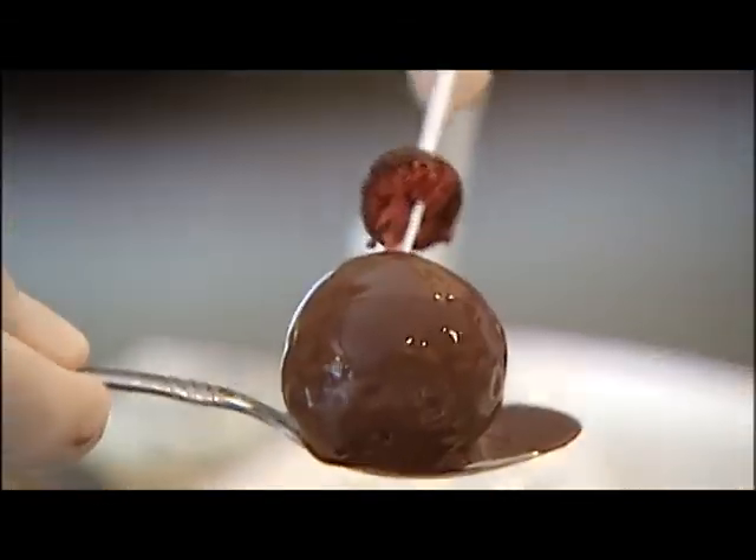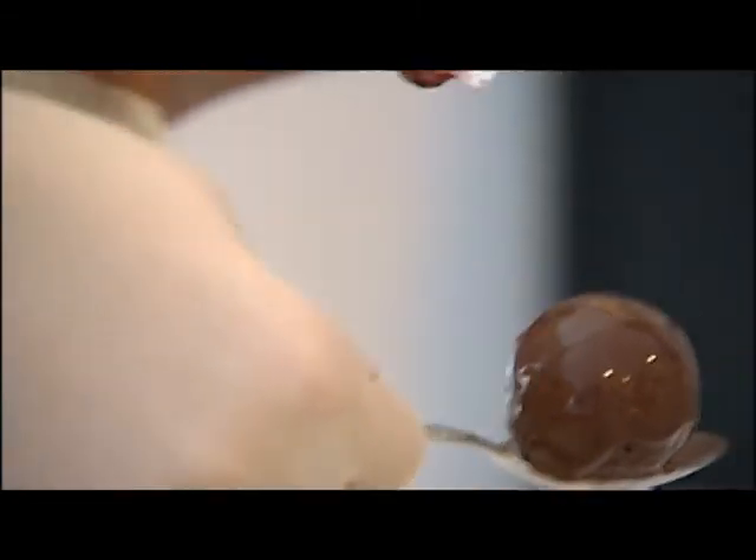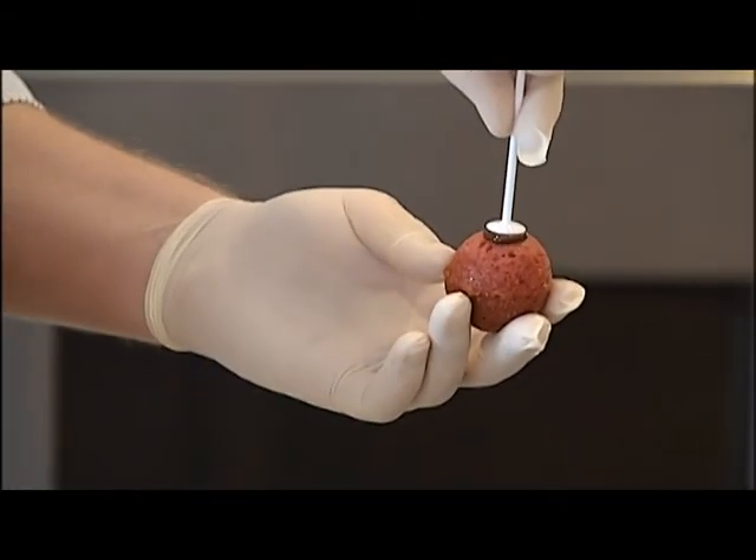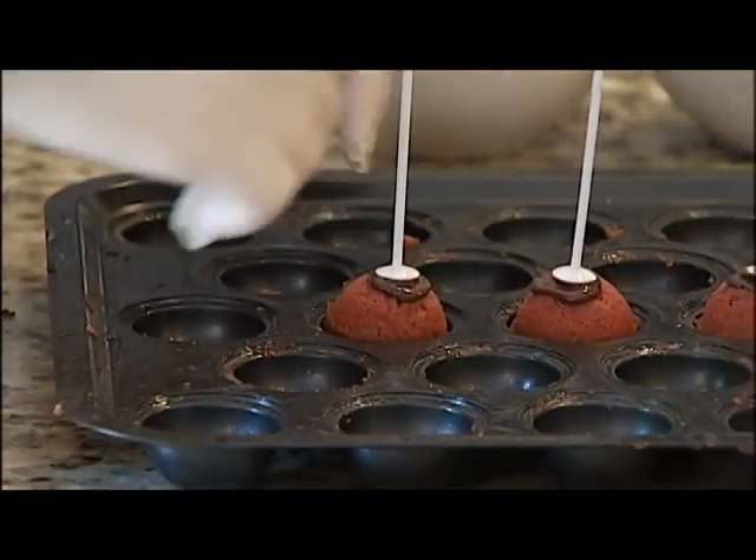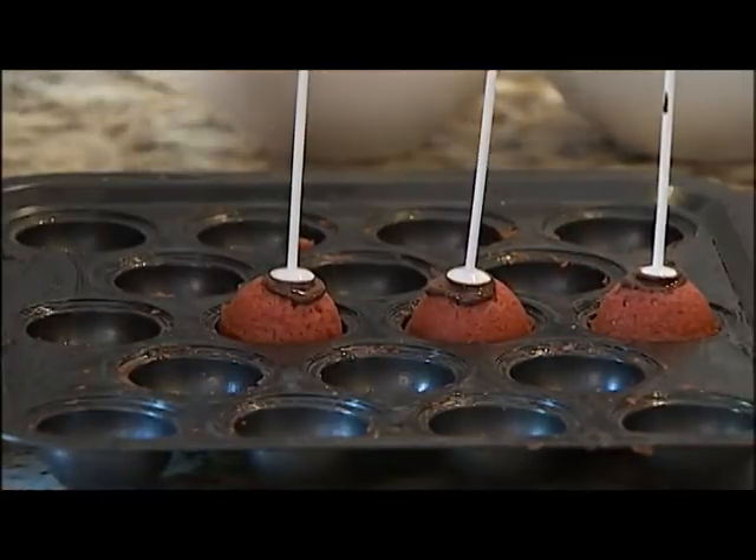Since it's not as dense as regular cake pops, you're not going to have anything to adhere it to. Because this is regular cake batter, essentially — it's like taking a regular piece of cake and just trying to put a stick in it and pick it up.